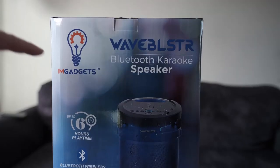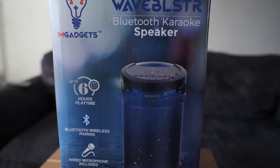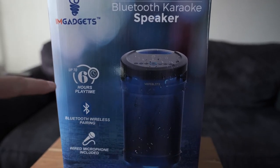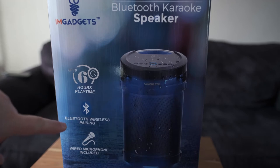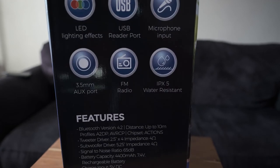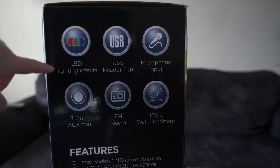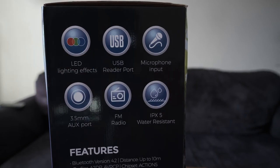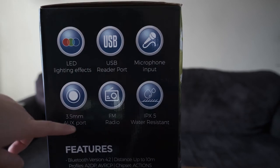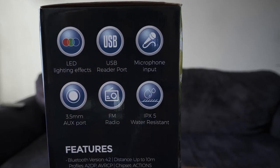This is the I Am Gadgets Wave Blaster Bluetooth Karaoke Speaker. It has six hours of playtime, Bluetooth wireless pairing, and also includes a microphone. The box highlights LED effects on the top and bottom, a USB reader port, a microphone, a 3.5 millimeter jack, FM radio, and it's rated IPX5. It does have four tweeter drivers and a subwoofer.